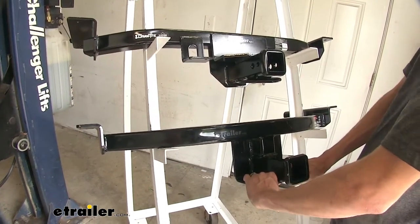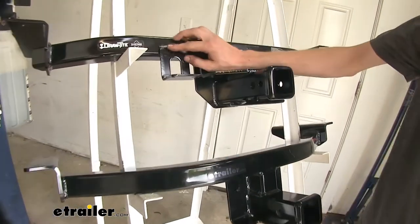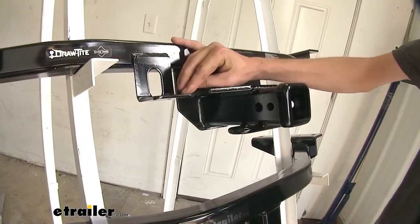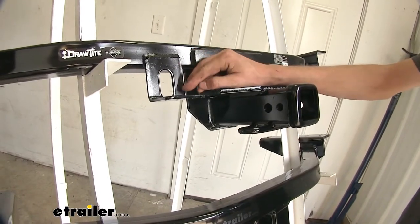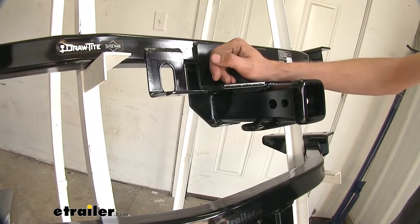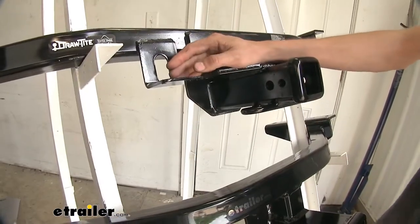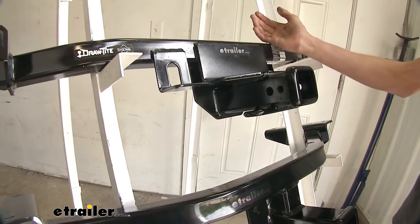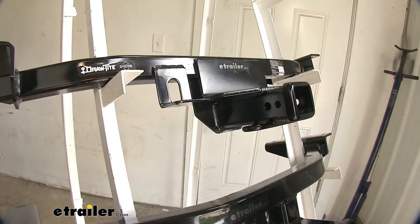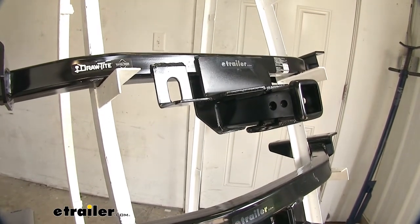Either one of them will work just fine. The Draw-Tite hitch has a tab that's welded on to it that provides a permanent mounting point for any wiring for towing your trailer, such as a four pole flat connector that can go on the bottom. That's a nice feature versus having to pull your wiring down from inside the vehicle every time — you'll have a permanent location on the outside ready to hook up whenever you need to tow your trailer.